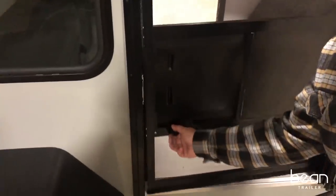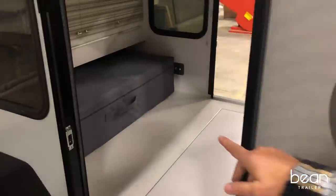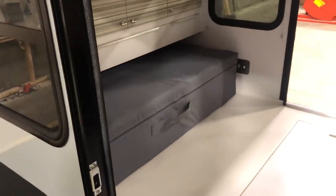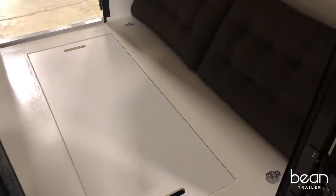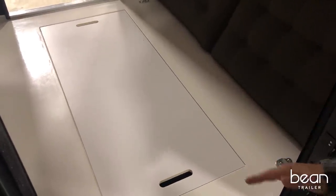This Bean is currently in what we call travel mode, meaning the mattress is folded up and in a bag to keep it clean. This gives you a perfect place to store your camp chairs, your camp box, your grill, or whatever you like to use when you camp.